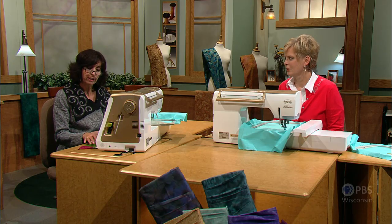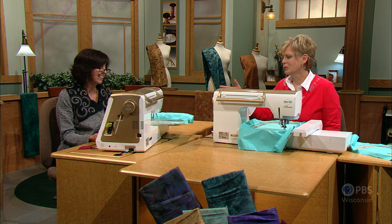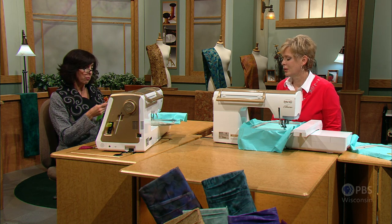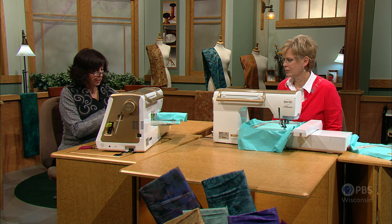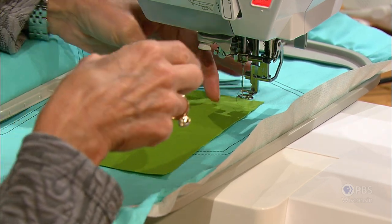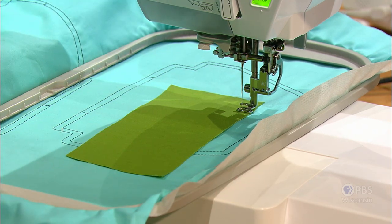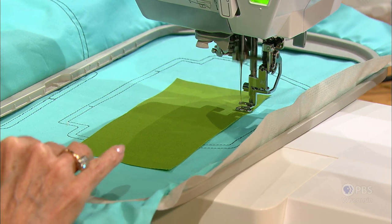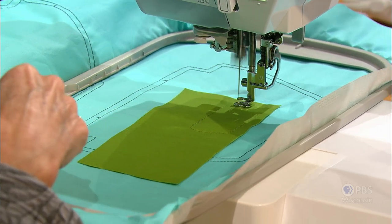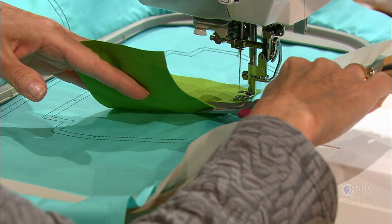I'll go ahead and stitch that, and next I'll add my applique fabric. It's really nice that we have a placement line so we know where to put the applique. The beautiful part about this clutch outline is the outside line is where you cut it out, and the inside line is where you actually stitch the lining together — all the hard work is done for you. We'll let this tack down, and then I'll remove the hoop from the machine and trim that excess applique fabric.